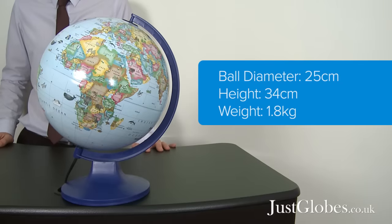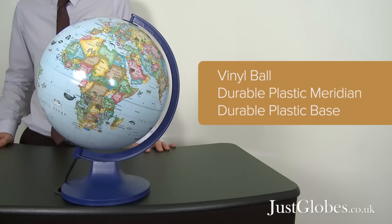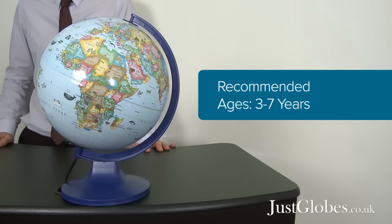The globe ball is 25cm in diameter, the height is 34cm and the delivery weight is around 1.8kg. The globe ball is made out of a vinyl material with durable plastic meridian and base, making this globe very easy to wipe clean. It has a recommended age range of 3 to 7 years.